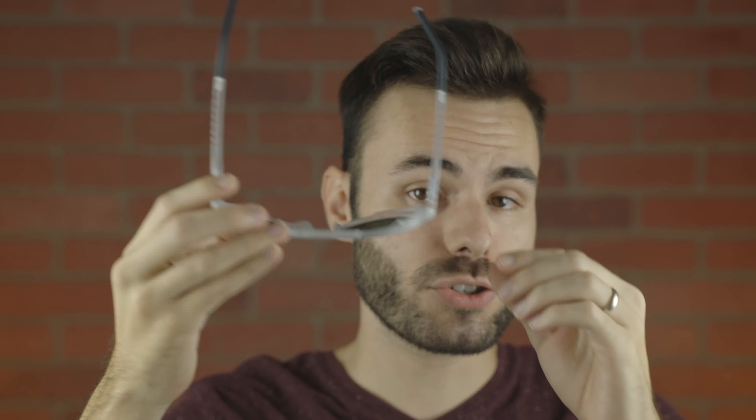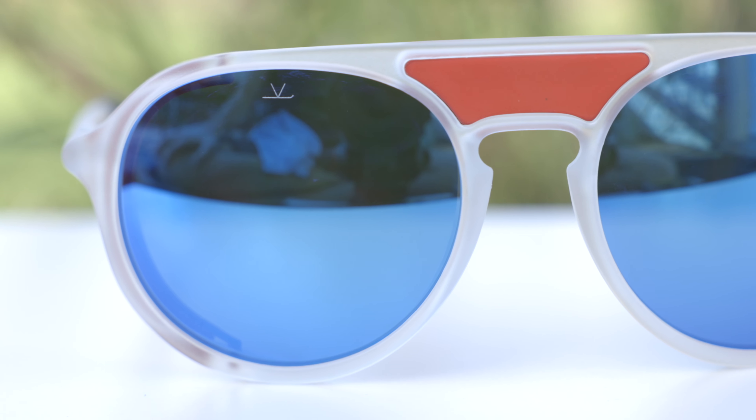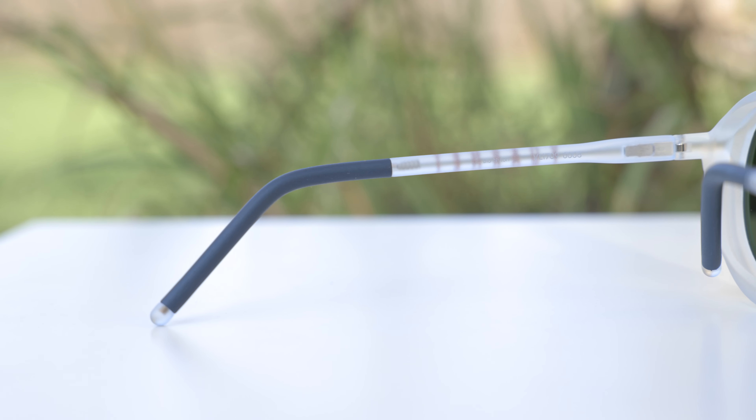As far as weight goes, these sunglasses are extremely lightweight, which makes them extremely comfortable — I can wear them all day without any discomfort. They have two little Vernet logos on the top of the lenses, the little V with the ski logo there for authentication purposes. These sunglasses also have spring hinges, so they spring open and close. I don't love spring hinges versus a traditional hinge, but these do feel really good.